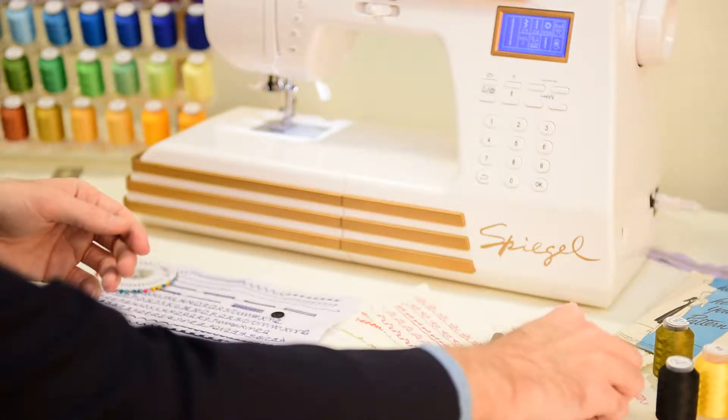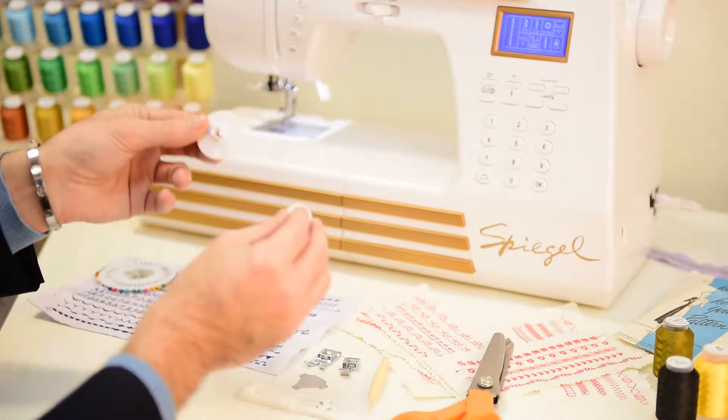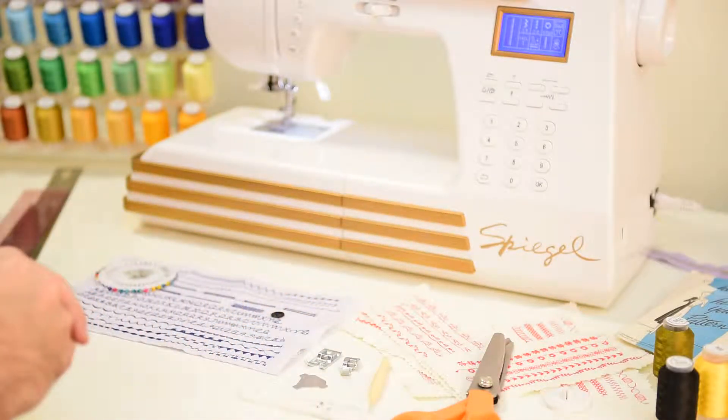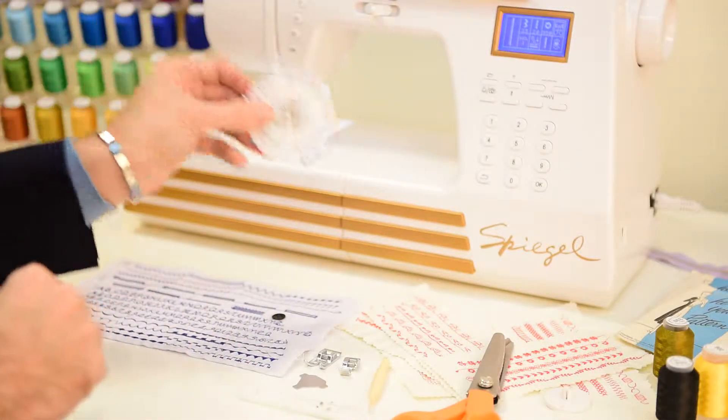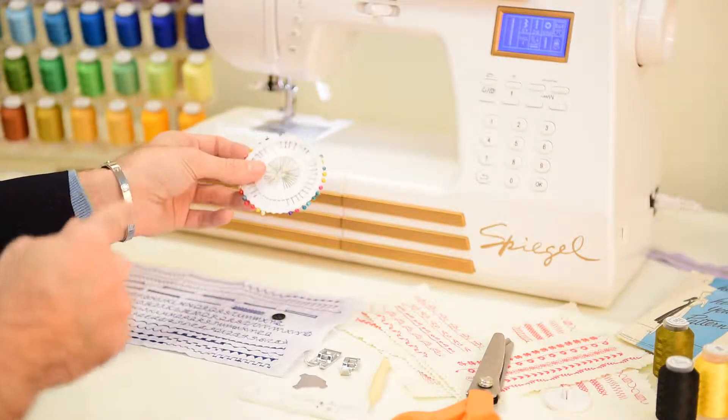You're going to want to make sure that you have your spool caps for your different types of threads — depending on the size of the thread, you have different caps for your machine. You're also going to want to make sure you have things like straight pins handy. I use multi-colored ones because it's more fun and easy to see when you're sewing.